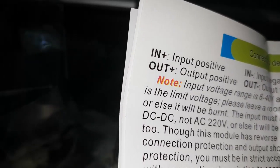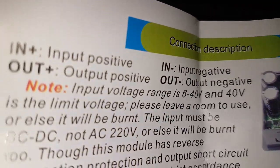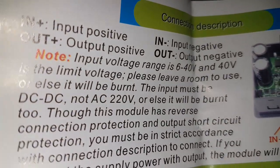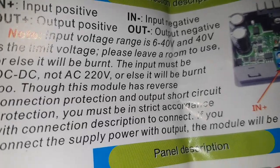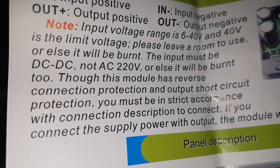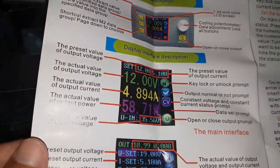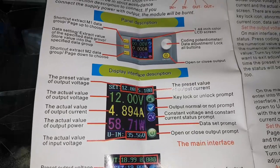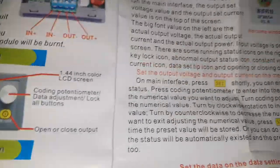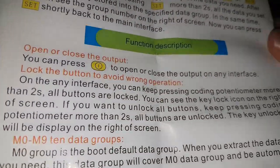This is how to access the menus. There is supposed to be a polarity protection, but I didn't check it out. Don't confuse the plus and the minus. Let's move out of the boring stuff and power it on.